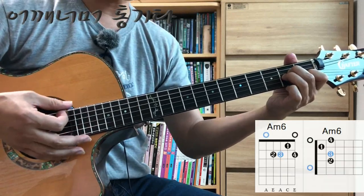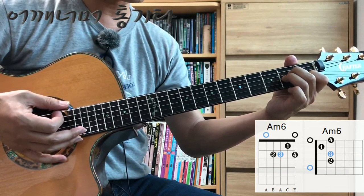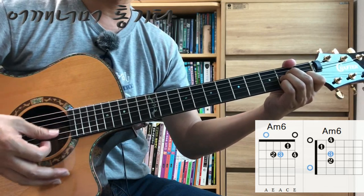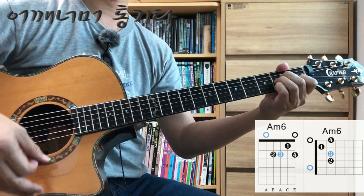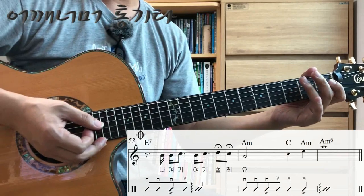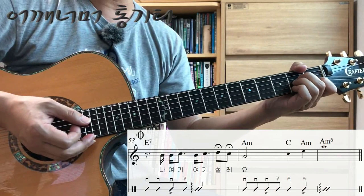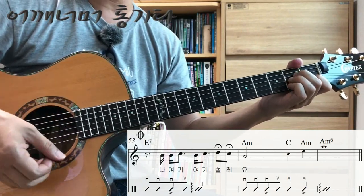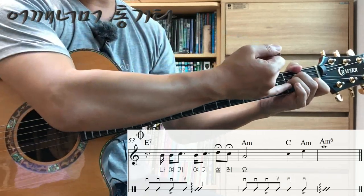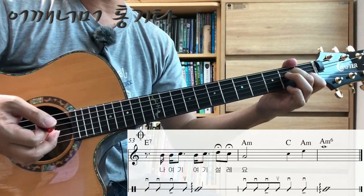Next, there's a new chord — Am, then Am6. Starting from the Am shape, don't lift your fingers. Add the fourth finger, then the first finger. The second finger stays, the fourth finger makes it a minor. Then add back the first finger. If you start from Am, it transitions smoothly. Place the finger in — it becomes Am7 chord in the middle of the transition.